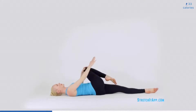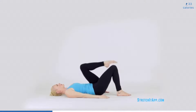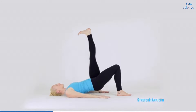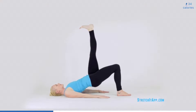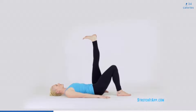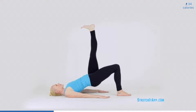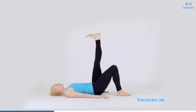Plant your feet flat on the floor, hip width distance. Bring your hands to the floor by your hips, palms down. Extend one leg to the ceiling and flex your foot strongly. Engage your quadricep to maintain a straight leg. Pressing into the supporting foot, squeeze your glutes and lift your hips higher to the ceiling, as if stamping your foot on the ceiling. Lift and lower the hips about six to eight times. Use your exhale as you squeeze and lower with control.